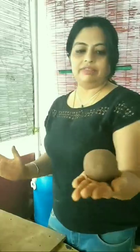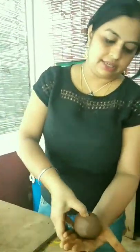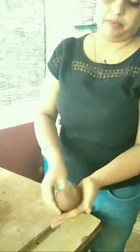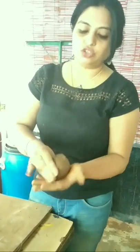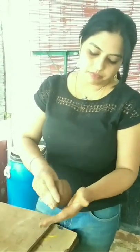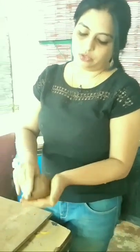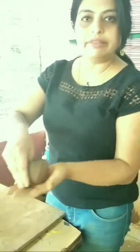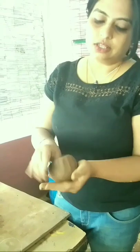Now hold it in your left hand and with your right thumb just make a press. Then continue to do this while rotating the clay ball. The thickness should be the same — the pressure should be the same throughout. The pressure should be on the bottom, on the sides, and from both the sides. This is how you do it.